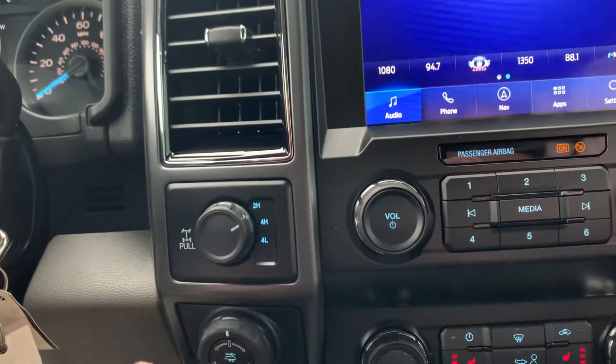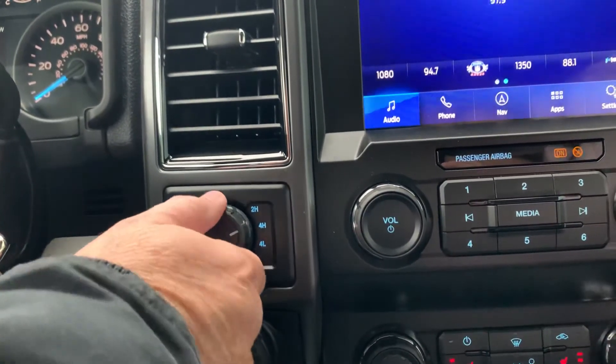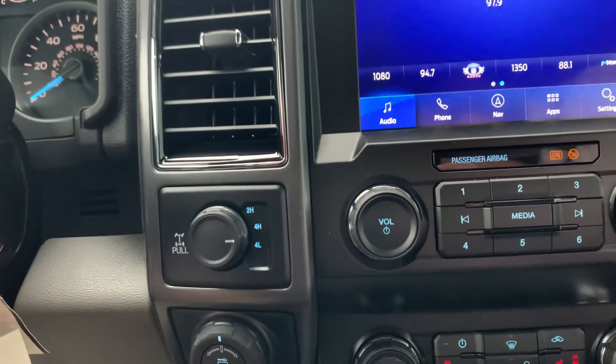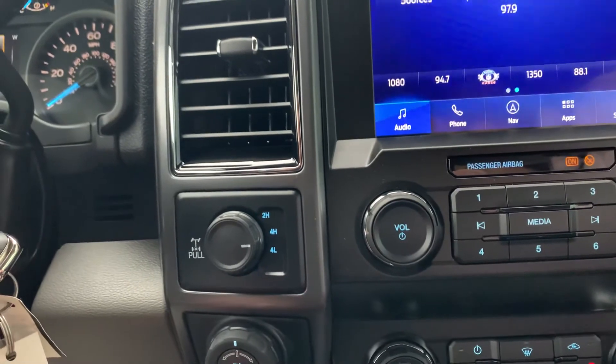If you're in deep sand or mud, or if you're trying to pull a boat up a boat ramp, you might want to go into four low. That's for four-wheel drive with good traction on a slippery surface at low speeds.